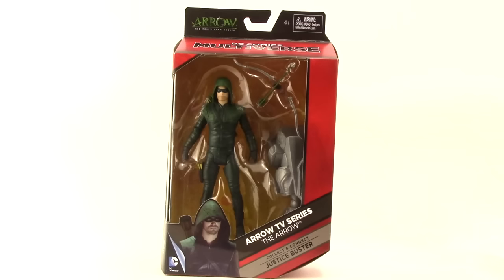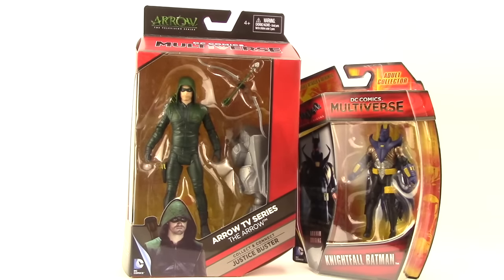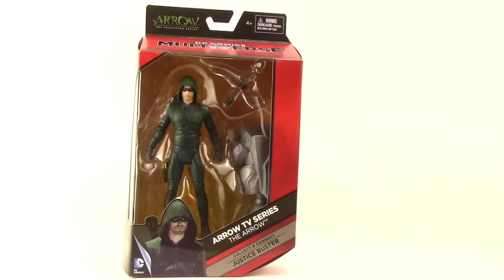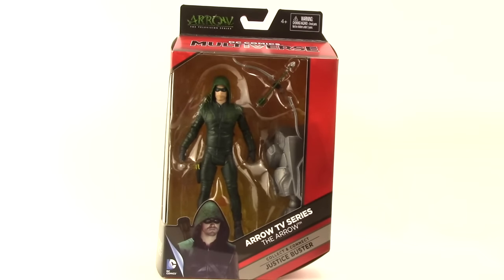This figure comes packaged in a window box type packaging, very similar style to their 4-inch Multiverse line — similar color design and everything. We've got the Arrow TV series and DC Comics Multiverse logo up at the top, the figure clearly displayed, and down below an image of the character from the TV show as well as the name.